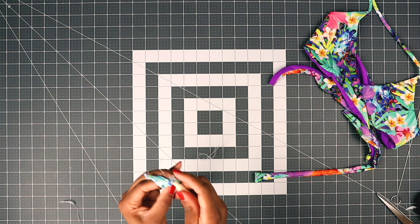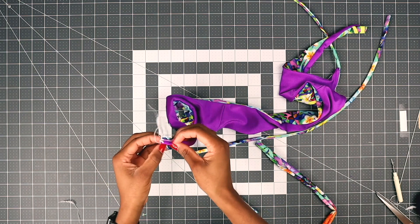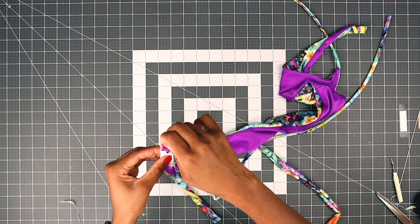Now turn around just like this. Insert the other end inside the underbust tie, right sides together, and then just pin in place. Repeat with the other one. And we're going to stitch there.